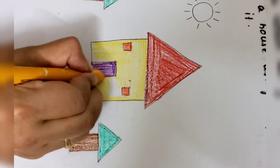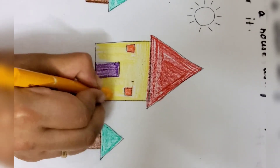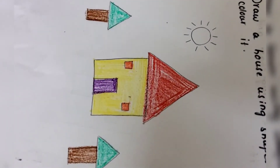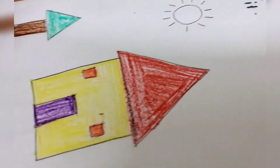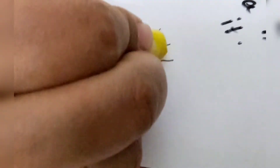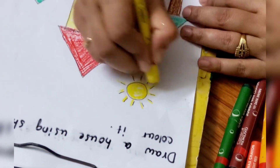Now I want to color this square also — I will put yellow color for it. This will look more beautiful. My house is looking very beautiful! See, when you are coloring, make sure you are coloring nicely and it should not cross the outer line. I want my children to do the same activity — follow me and do as per my instructions. What color will we put for the sun? We will put yellow color. Okay, my picture is ready!